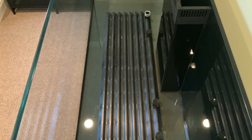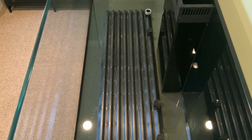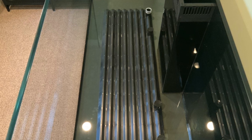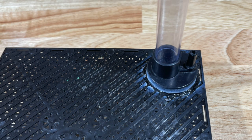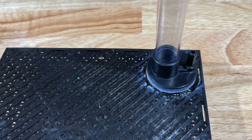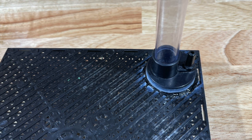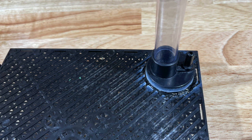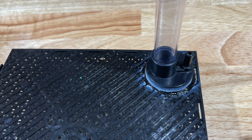I called up a PetSmart and a Petco and they were out of under gravel plates. I heard from somebody who watches my channel that they seem to be becoming a little rare — people are having a harder time getting these under gravel plates like the one I bought off Amazon, made in China. I would suggest that if you are thinking about building a plenum and you need your air lift ladder and under gravel plates, do not procrastinate too much.